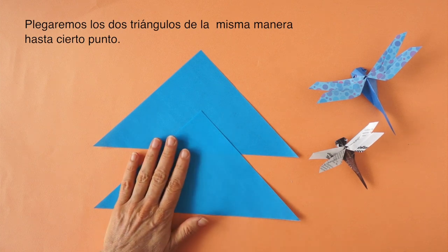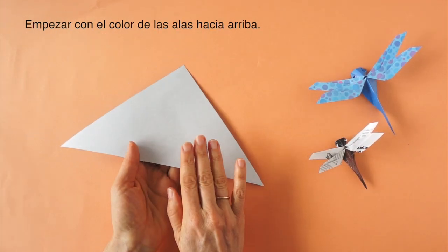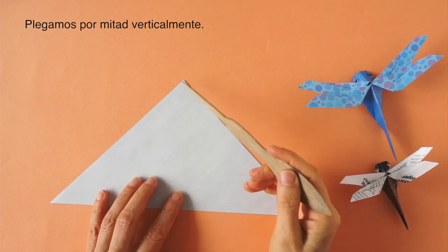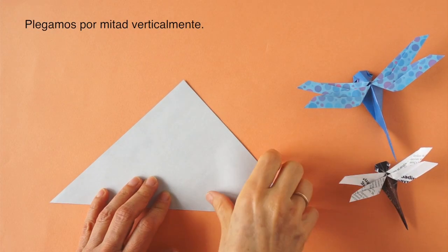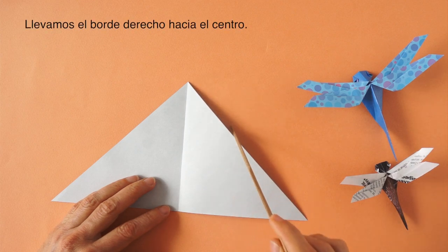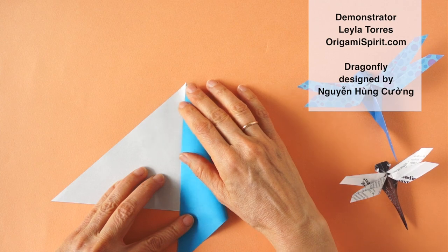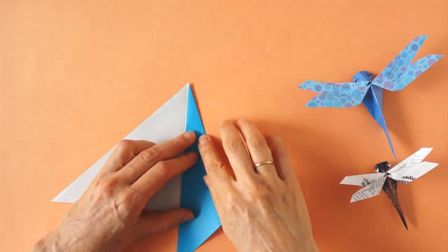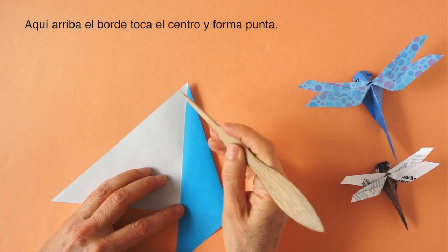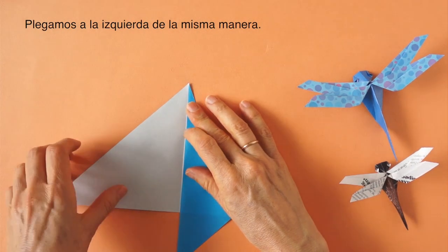We will fold both pieces in the same manner up to a point. We start with one, beginning with the color of the wings facing up. We fold it in half vertically. Then we fold this edge toward the center, leaving a very small distance from the edge to the central line. Here it comes to a point touching the central line, but at the base it doesn't. We fold the left side in the same manner.